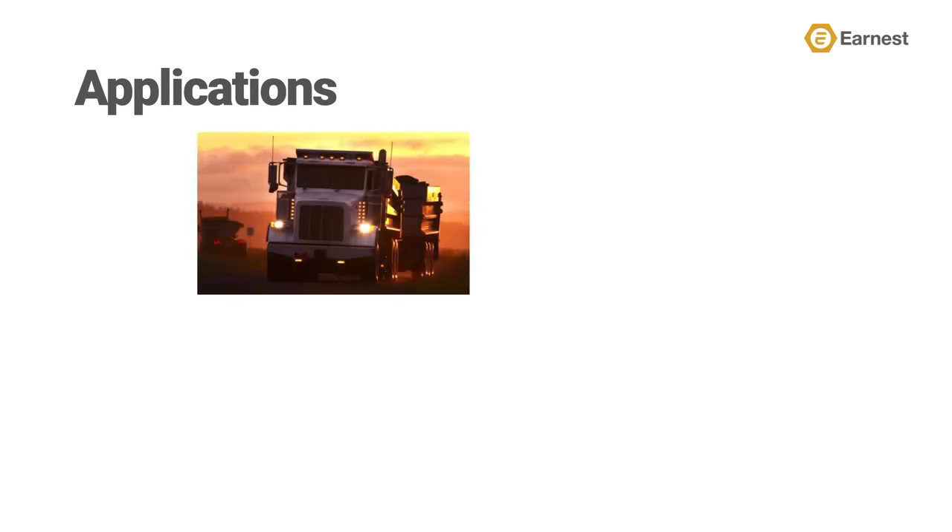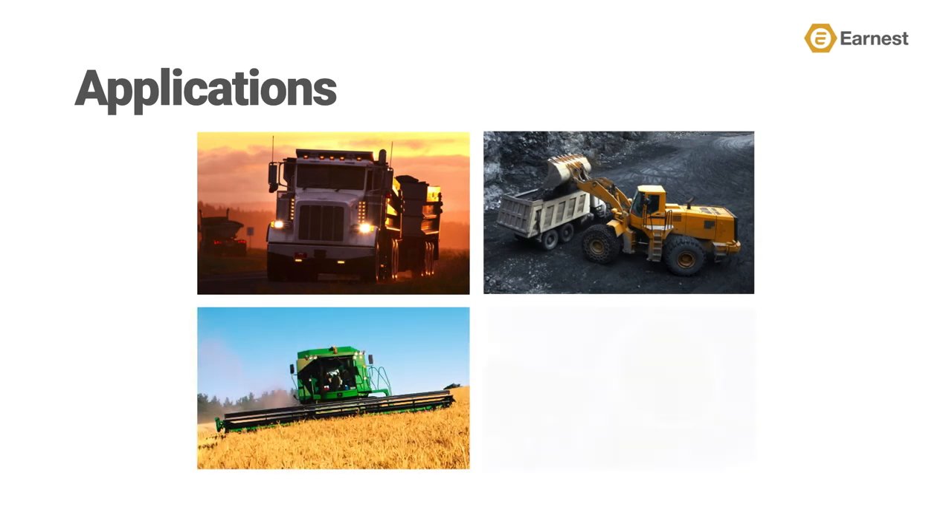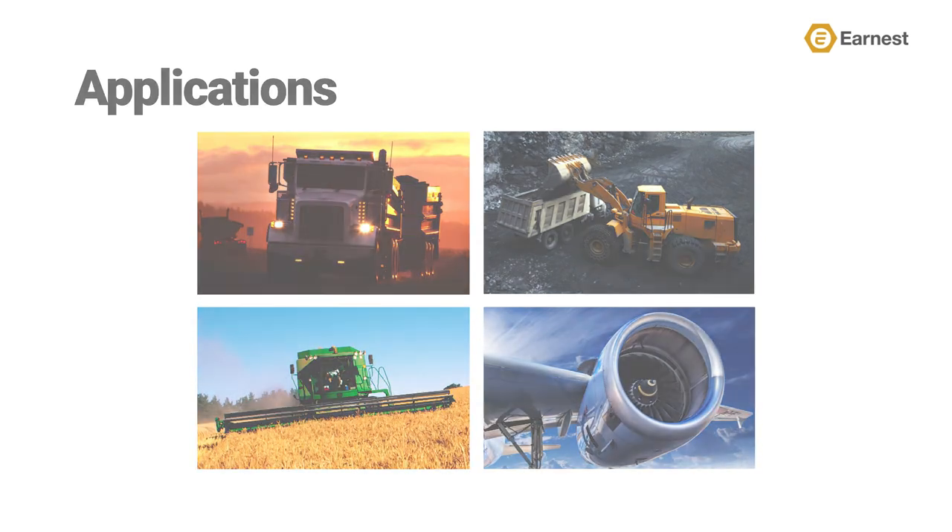Distributors can find opportunity for this style of fastener with manufacturers of diesel engines, heavy trucks, construction equipment, agriculture equipment, and with manufacturers of aerospace equipment.